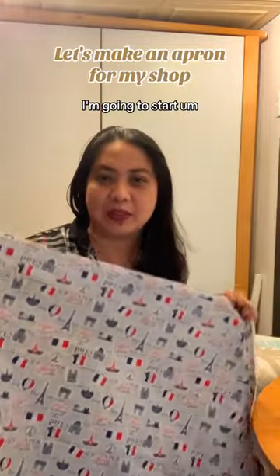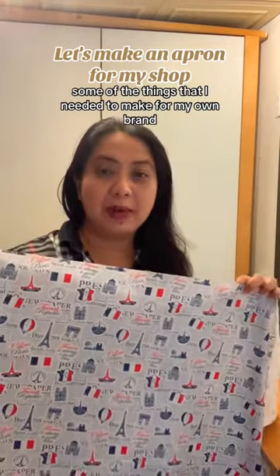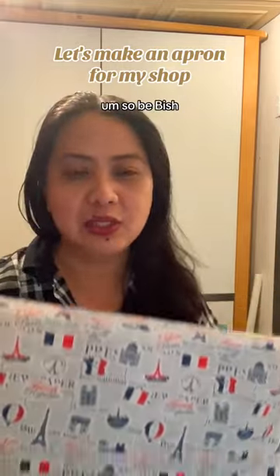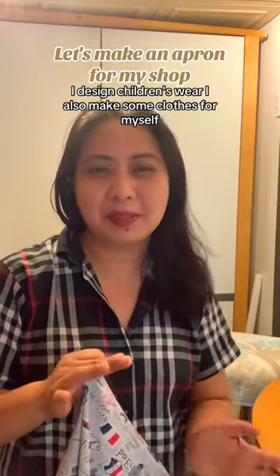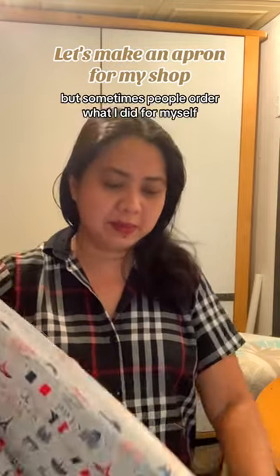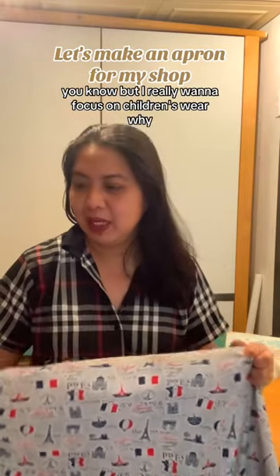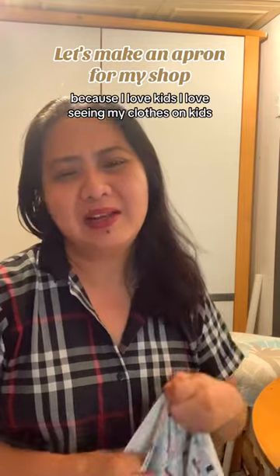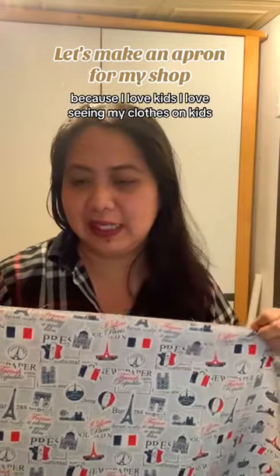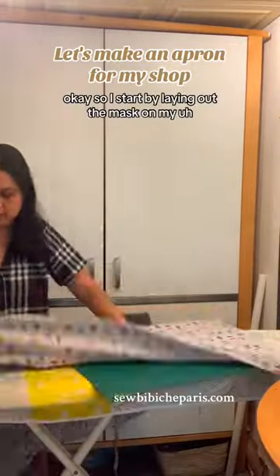Today I'm going to start making some things for my own brand. I design children's wear, and I also make some clothes for myself — sometimes people order what I made for myself — but I really want to focus on children's wear because I love kids and I love seeing my clothes on kids.